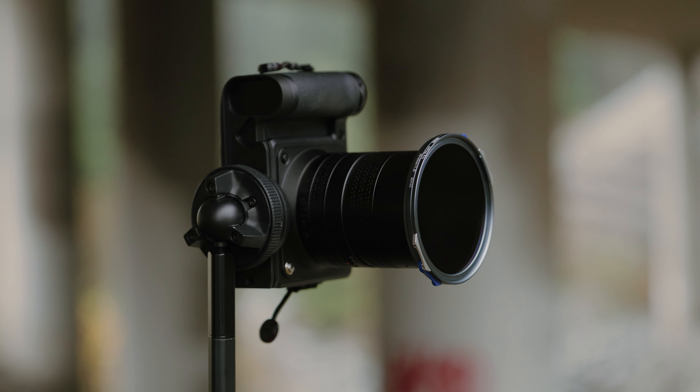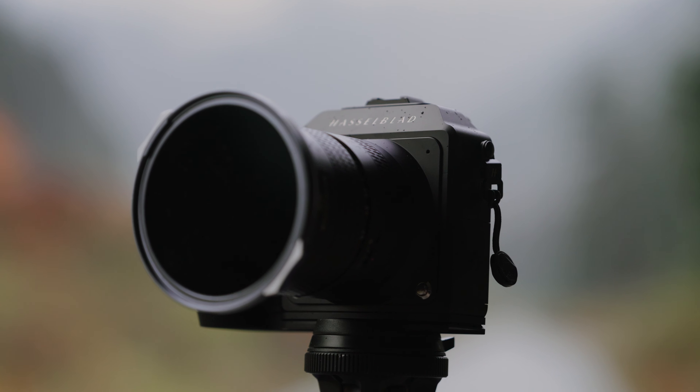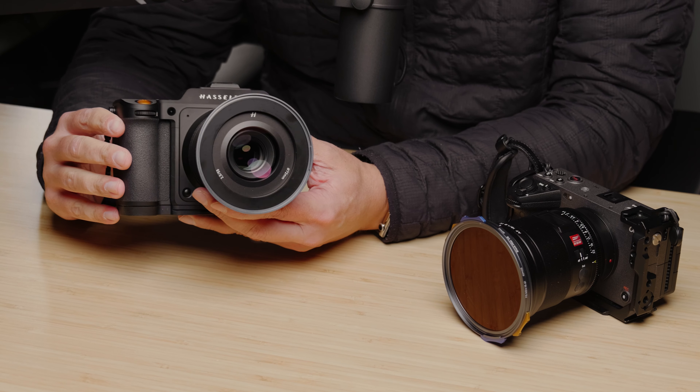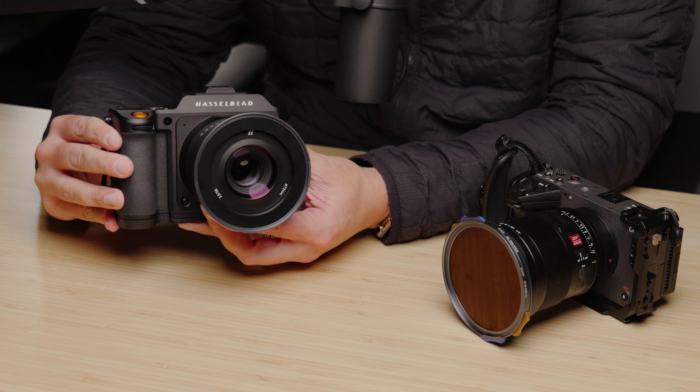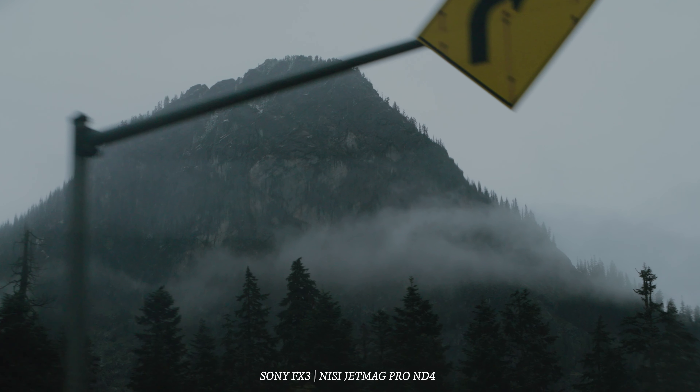While this video isn't financially compensated by Nisi, they obviously did provide me with these filters. And I did agree to make a video about them because I was going out to do multiple things and figured it was going to be an easy way to get some images with the new Hasselblad and with the FX3. So I'm definitely marking this down as a paid promotional thing, even though no money has changed hands.